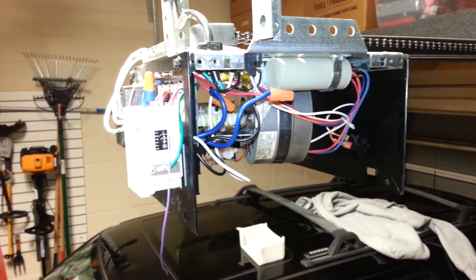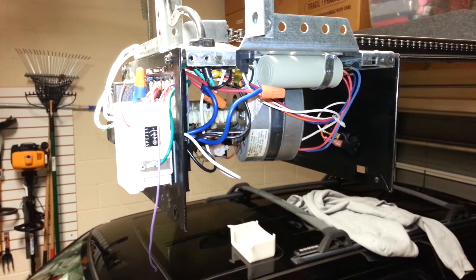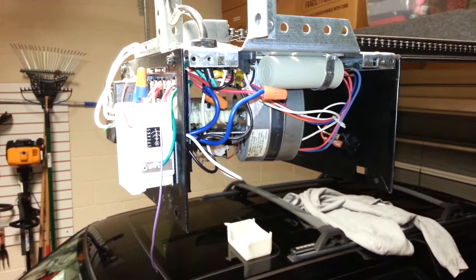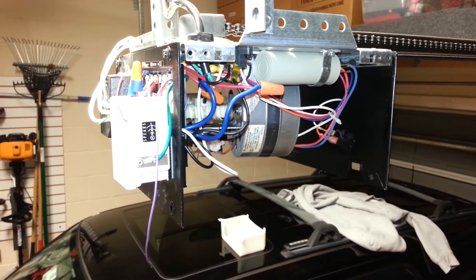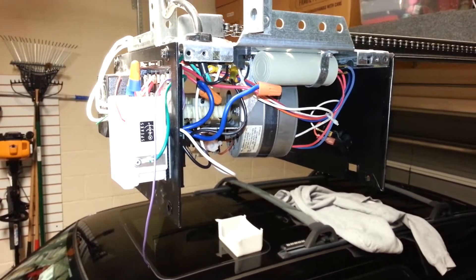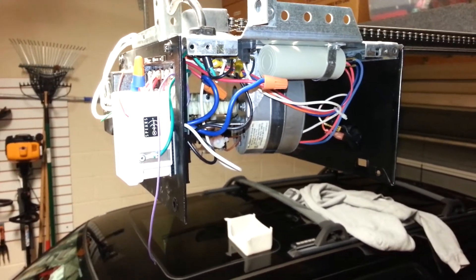Hey everyone, a couple of people have asked how I control my garage door using my Vera and Z-Wave, and I actually took a little bit of a different approach than some other folks. I'm still using the Evolve LFM20 module, but what I did is I actually just tapped into the power that's directly into the garage door opener unit itself.